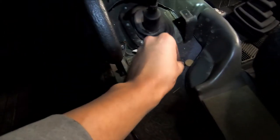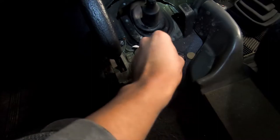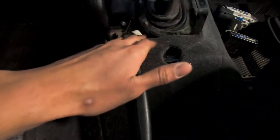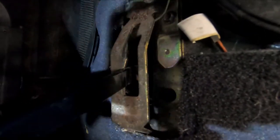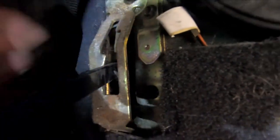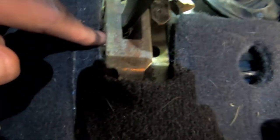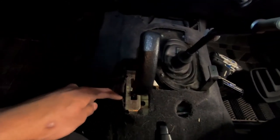I got the center console out — it's pretty dirty with a lot of coins in there, so this is kind of rewarding. I was having issues getting this into four-high, and I'm thinking the coins might be blocking the shifter from going down correctly. I definitely need to remove the coins stuck in there. I'll do that later, but as of right now we're going to remove this rubber section to access the bolts down there.